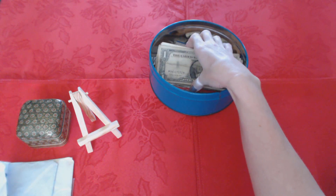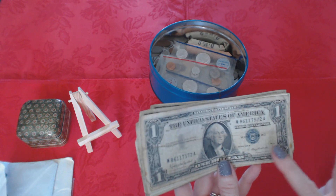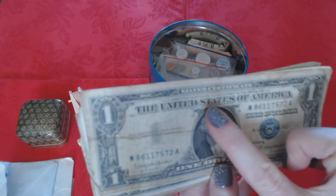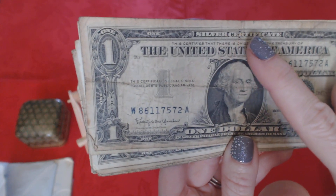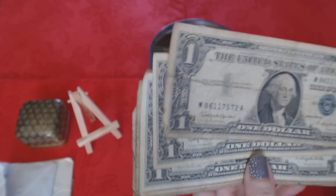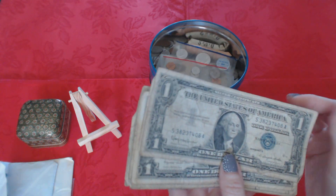Now I have a whole stack of bills — not the kind of bills you have to pay, the good kind. These are mostly one-dollar silver certificates from 1957. As you can see, up at the top it says 'silver certificate, the United States of America, one dollar, 1957.' Most of these are the same — all from 1957.